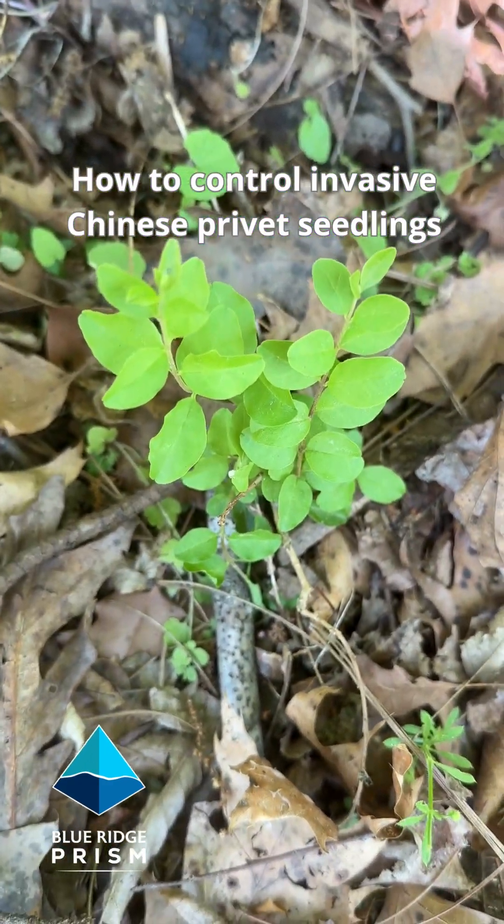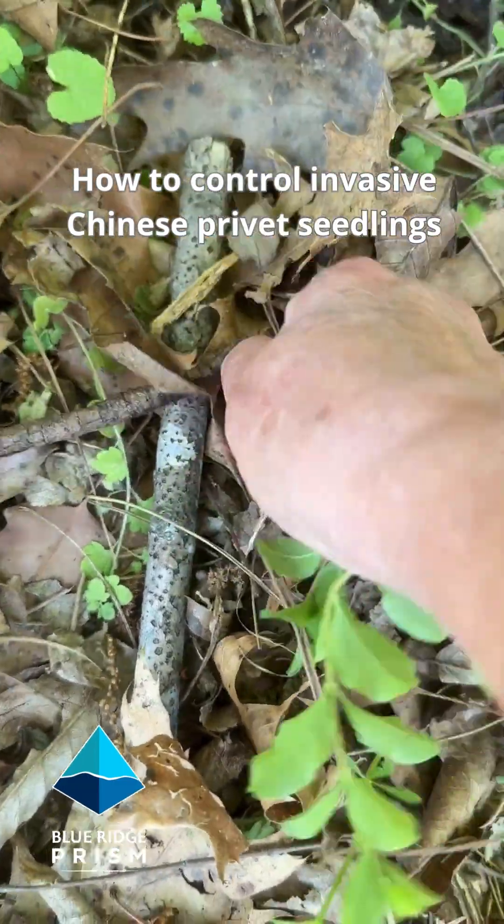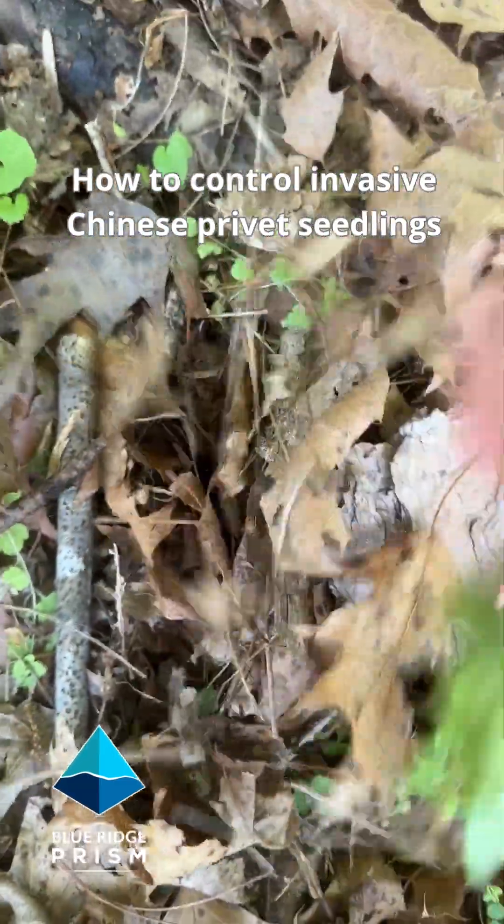Here's another tiny Chinese privet seedling. We're going to pull this up — reach down right to the base and pull it right up.